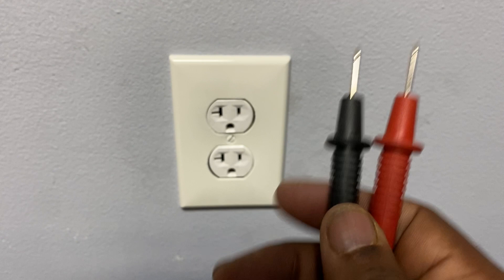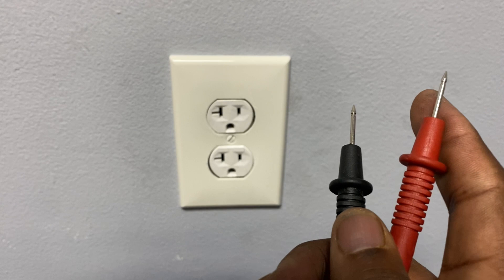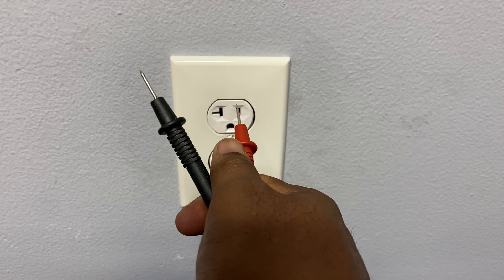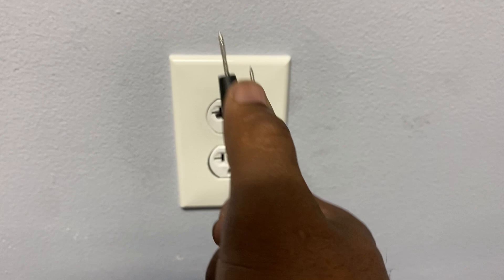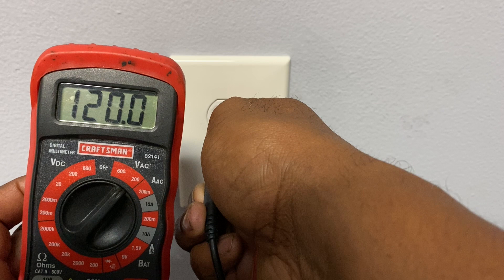Let's do some testing. When grabbing your multimeter leads, always hold them from the insulated rubber portion — never from the prongs themselves. The first thing you want to do is insert the black prong into the neutral slot first. You don't want to insert the red into the hot first, because that will energize the prong and can actually shock you. So insert the black into neutral first, then insert the red into the hot.